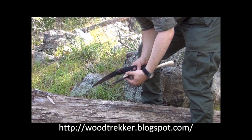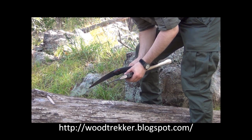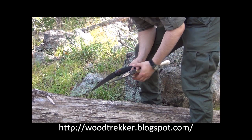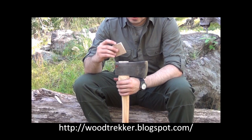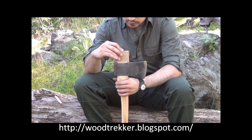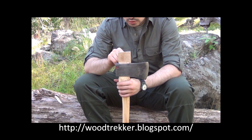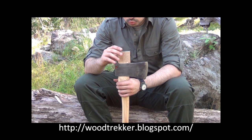We have it nice and cut off about an eighth of an inch above the head. The next step of the process is to insert a wooden wedge in the slot on top of the handle. As you can see, this one is a little bit bigger than the eye, so I'll have to trim it down in order for it to work.